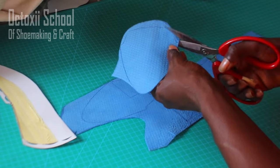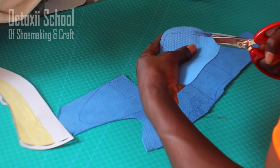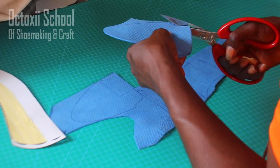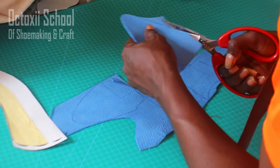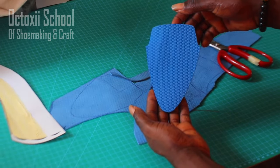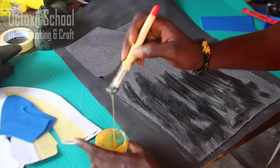You can decide to use any tools for this project. I'm using scissors to cut, but you can choose to use a knife — it all depends on the tools you are comfortable with. Whatever tools you are comfortable with is what I recommend you use.